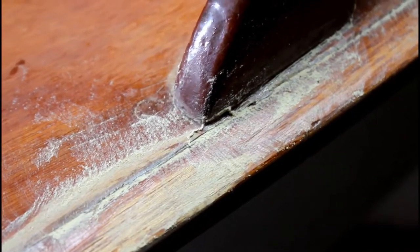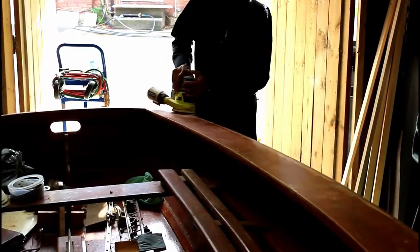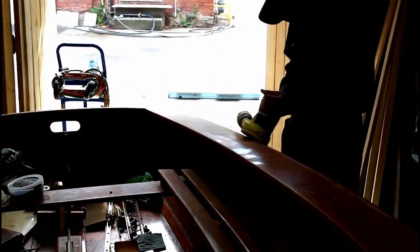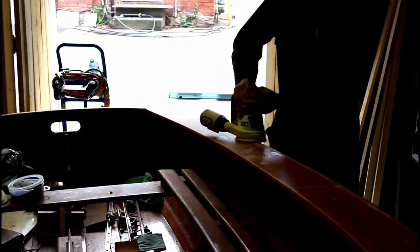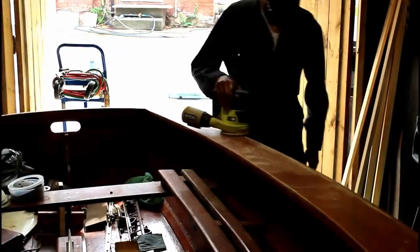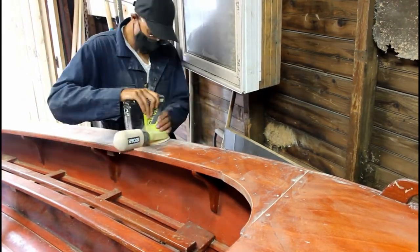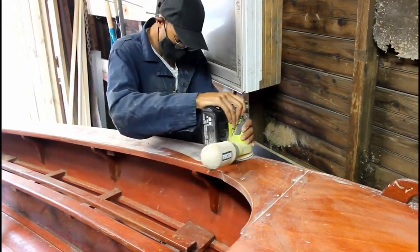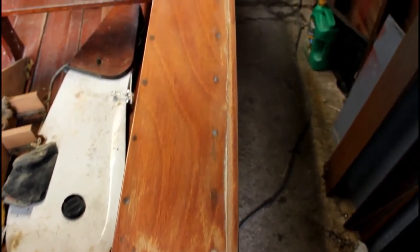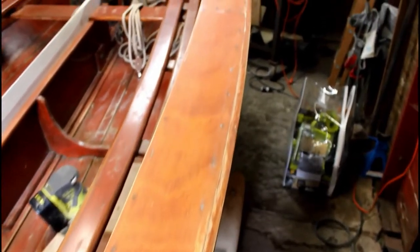You'll also notice that the wood filler is actually quite messy, so you can imagine how much sanding we're going to have to do after this point. When it comes to sanding, you should always keep a routine or a process so you know what's been done and you're not going over the same thing too many times. Here you can see how nice it looks with the cracks filled, sanded, and wiped down.